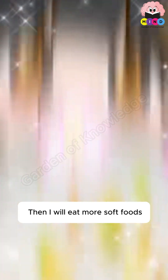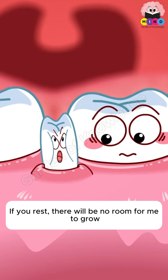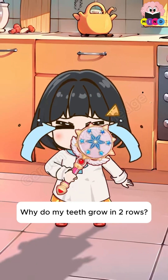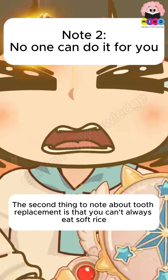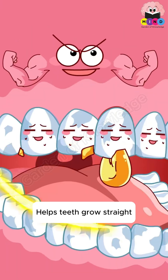Eating only soft foods won't cause toothache, but the teeth need exercise. If you don't chew, there's no room for the new tooth to grow — it may grow somewhere else, causing teeth to grow in two rows. The second thing to note about tooth replacement is you must eat whole grains properly to exercise gums, strengthen tooth roots, and help teeth grow straight.